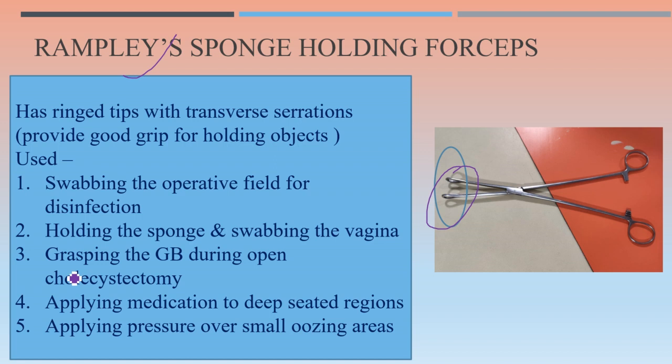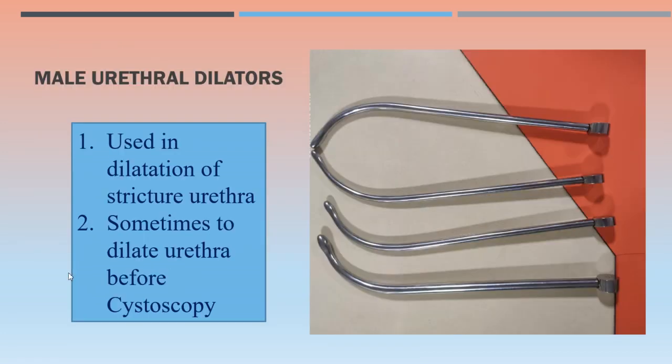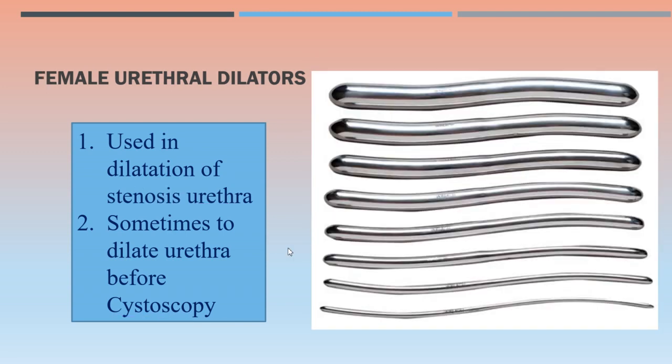These instruments are male urethral dilators, available in sets. They are used in dilatation of stricture urethra and sometimes to dilate the urethra before cystoscopy. Nowadays, a specific variety of male urethral dilators is also available through which a guide wire can be passed. These are the female urethral dilators.